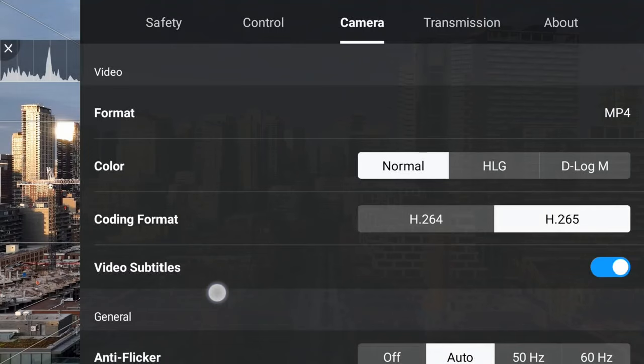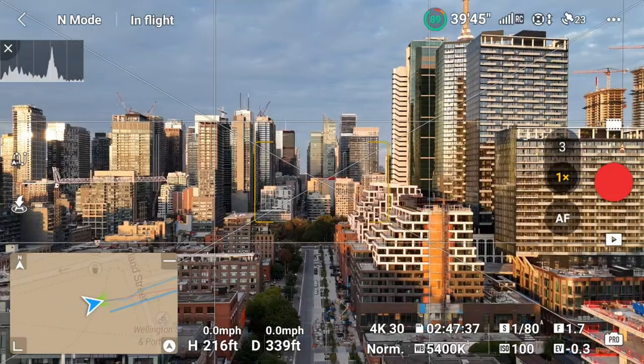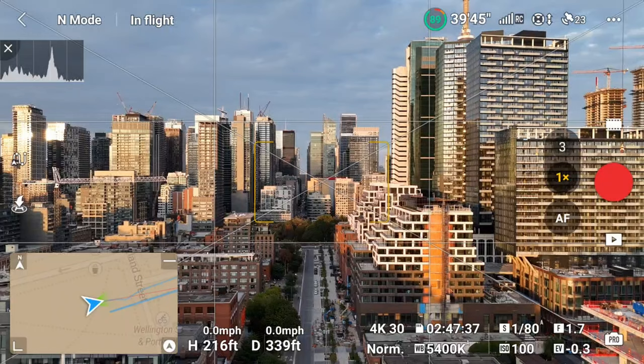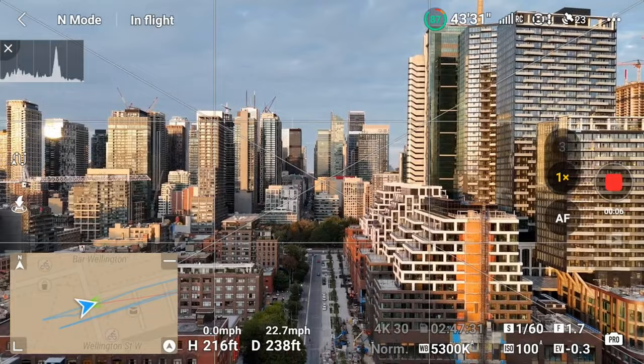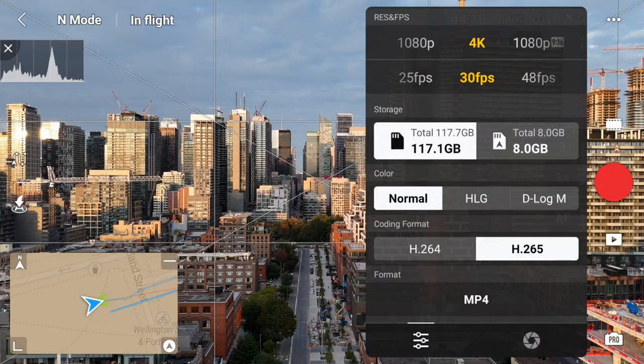Shoot in 4K 30 and you'll be golden. You can shoot in 4K 60, but the extra frames will take up more storage space — the only reason to use a higher frame rate is if you want to slow the video down in post-production. When shooting in auto, to change settings you click the three dots in the top right, whereas in manual or pro mode you can access these functions quickly at the bottom right within camera view. You can start and stop recording either on screen or using the button on the RC2. I found it helpful to use cruise control for really basic maneuvers. If you want more control, switch to manual.